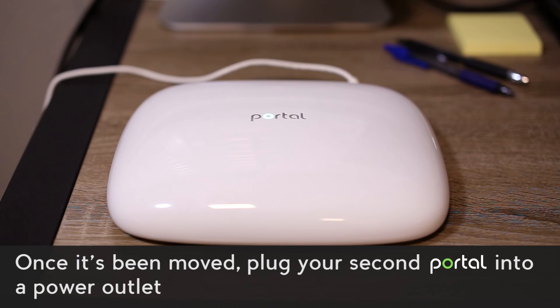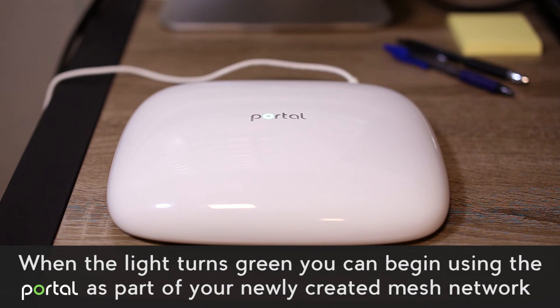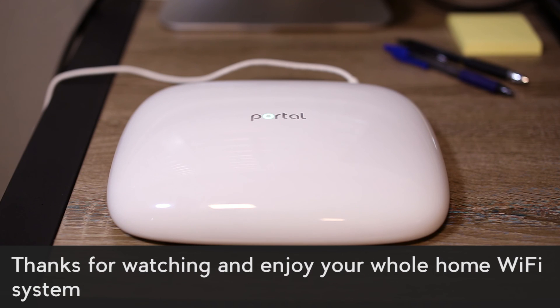Once it's been moved, plug your second portal into a power outlet. When the light turns green, you can begin using the portal as part of your newly created mesh network. Thanks for watching and enjoy your whole home Wi-Fi system.